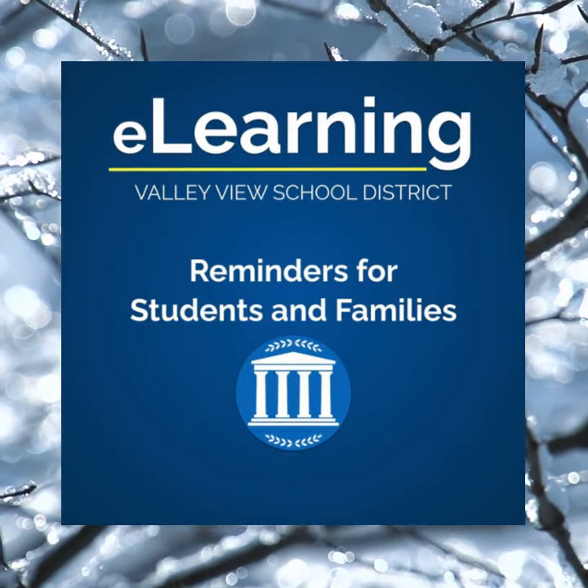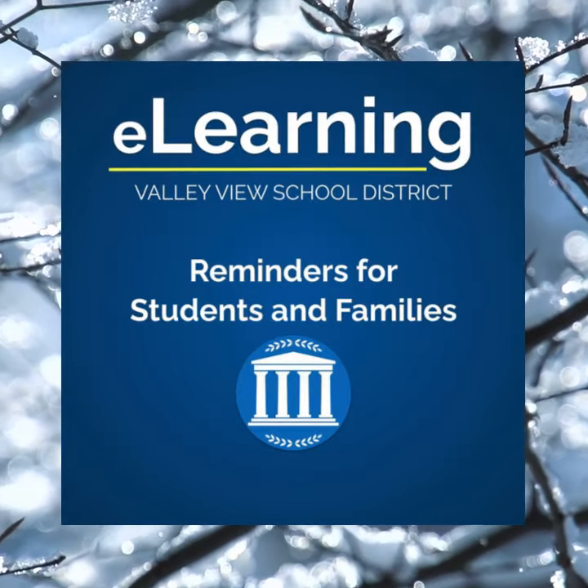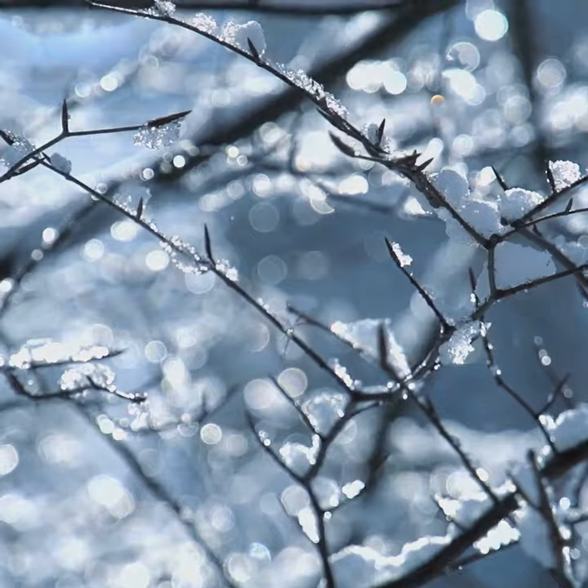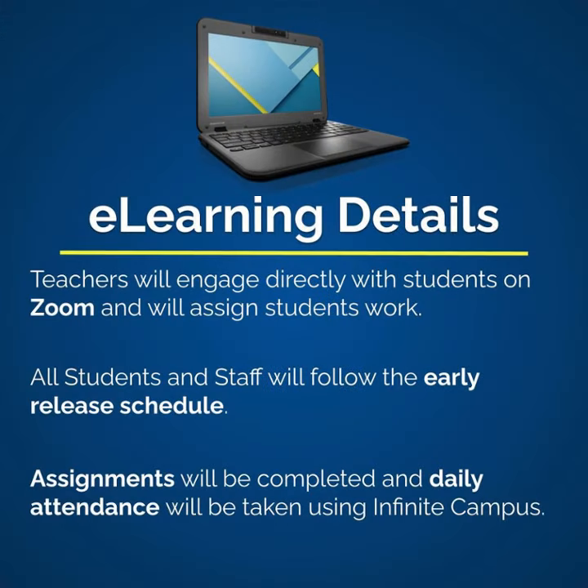Hello students and families. In the event schools are closed due to extreme weather or for any other reason, ValueView may initiate an e-learning day. On e-learning days, students and staff engage remotely in lessons on Zoom. We follow the early release schedule and attendance is taken just like any other day.